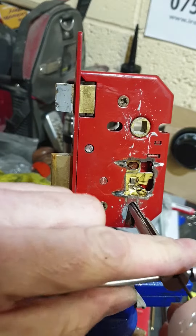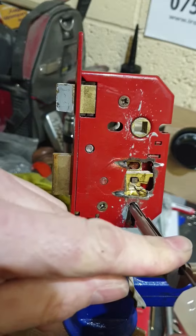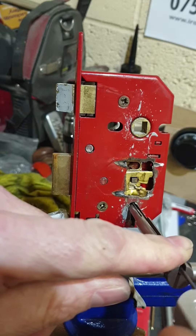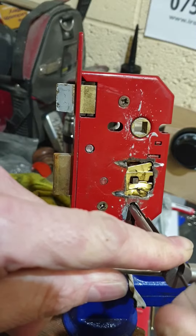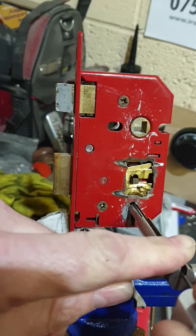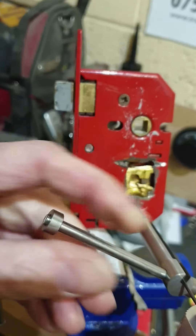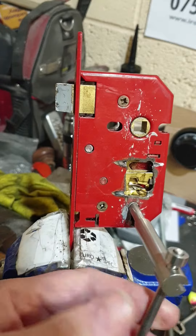I'll pop it back in and do that again for you just to show you. There we go — a bit of tension, you can see that on there. Then we'll just lift these with a pick wire, just lift these through. Take that off a touch and there we go. And that's it — that's basically what you can do to pick a lock. Good luck.